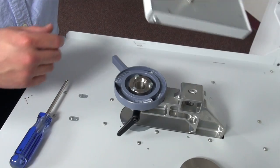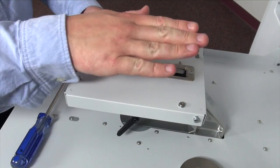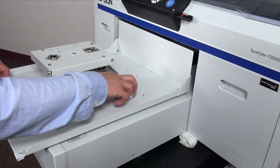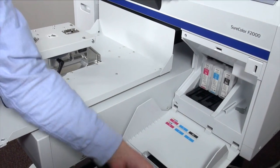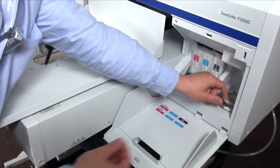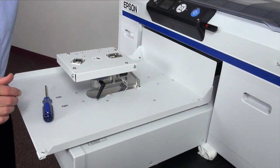Once that's complete, we'll go ahead and put this base back on. A good point of reference is that the wine glass is always facing forward. Now before we move on to the platen, we'll take our ring and our extra screw and put them in the side here just so we don't lose them. Go ahead and close that up and now we'll grab the platen.